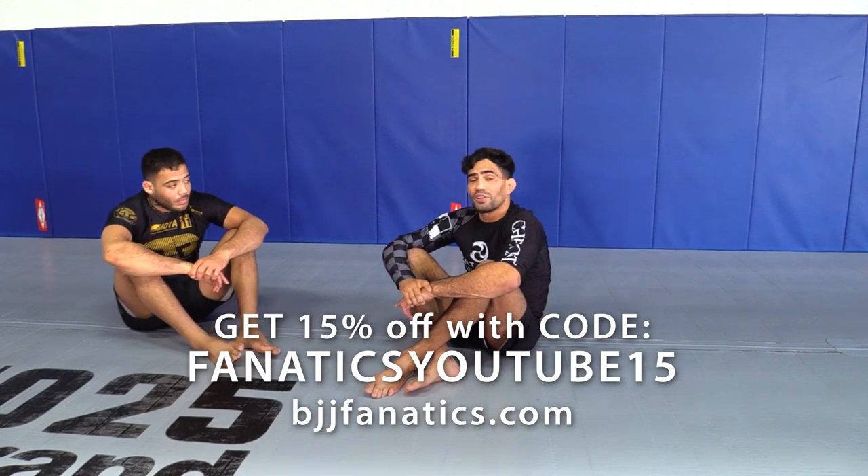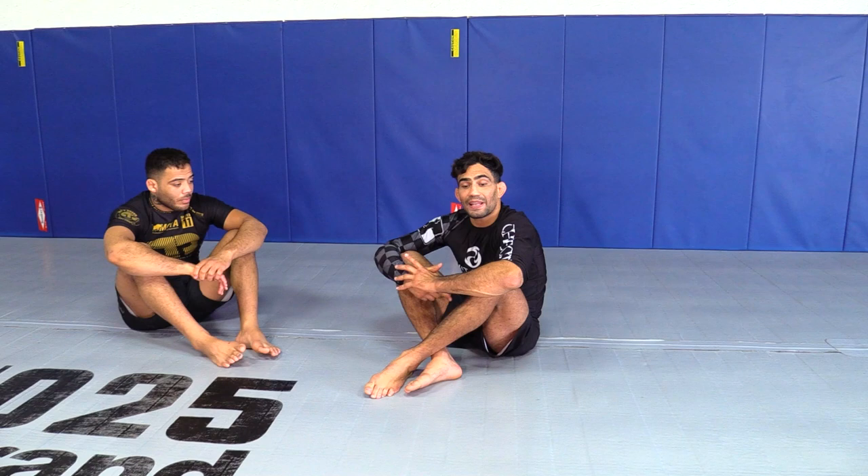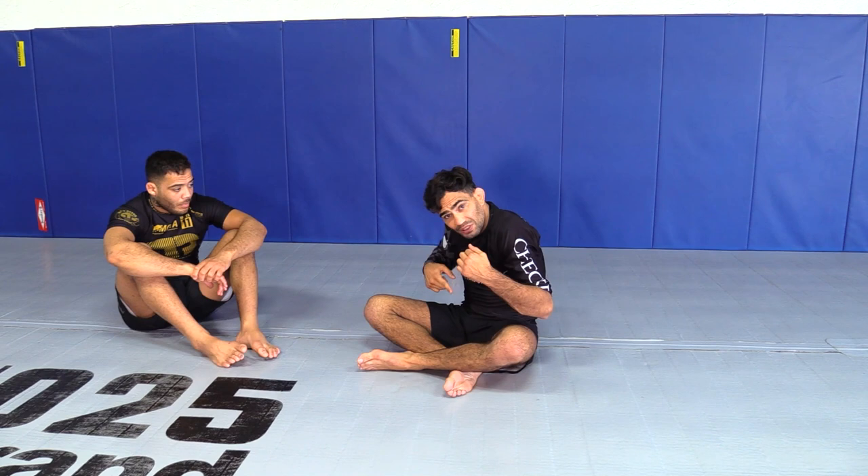Another normal situation that can happen is when - it doesn't matter what kind of setup - but you end up in the dogfight, and he was good and keeps the whizzer and slips the leg away from your half guard and keeps you on the head and arm control. So what do you do from there? First, defend the darce, defend the guillotine, make sure you control his wrist. But then I'm going to show what I like to do - I'm going to set up the half guard to the other side.